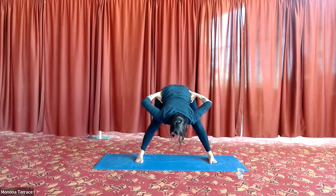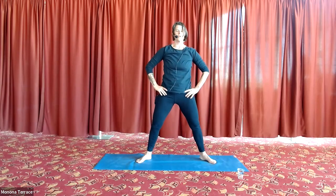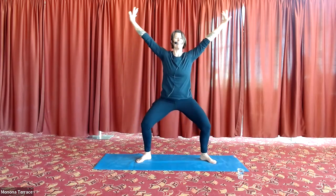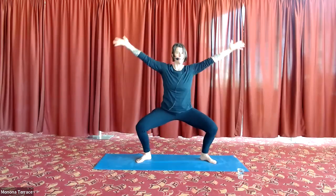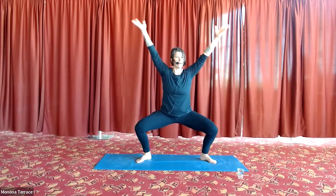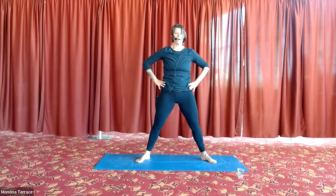Come all the way back up. Heels come in, toes go out — three sumos. Sweep your arms out and up, inhale, exhale. Last one, then we come back and rest — hands come to your hips, three breaths. Feel your body breathe.